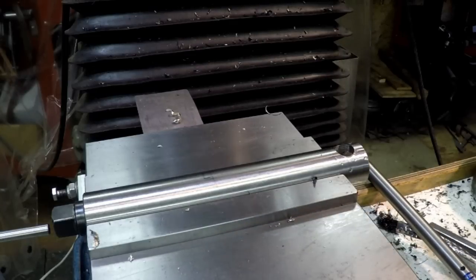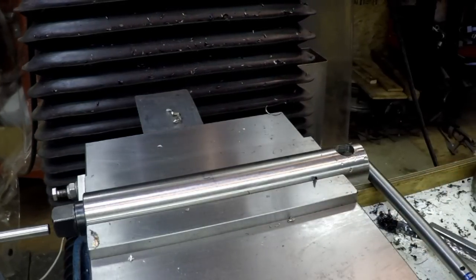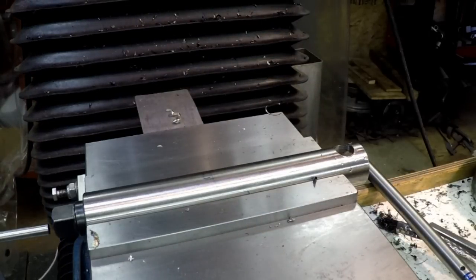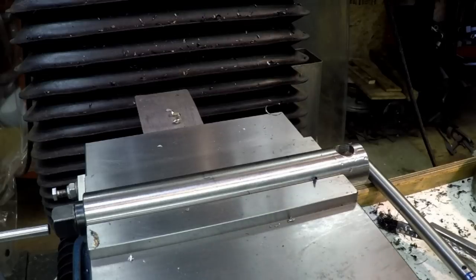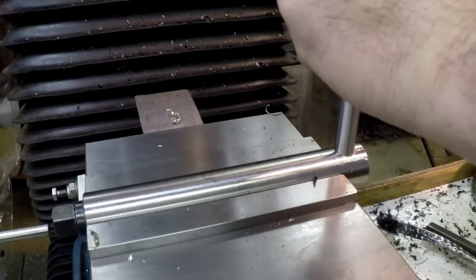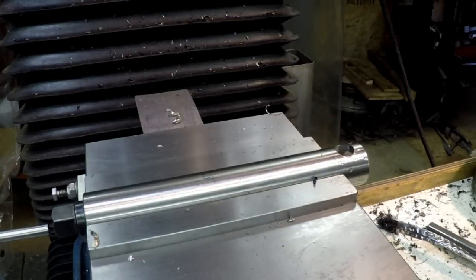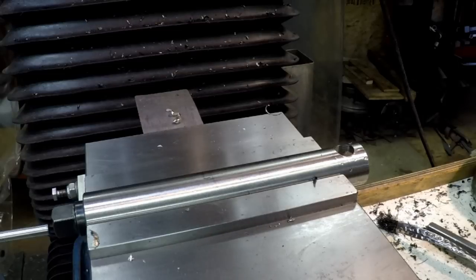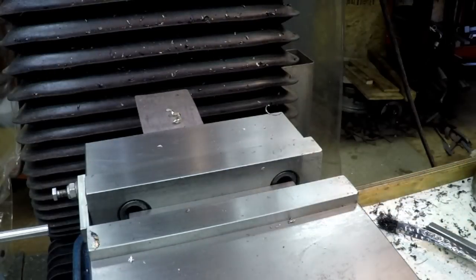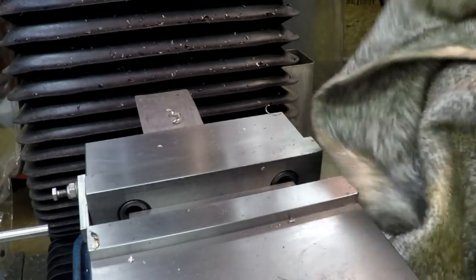Now we're gonna move over and see how this fits. It marks the spot on the DRO so I can get back to that spot pretty easily. That's it - that's the fit right there. Might have to push it a little bit but that's perfect. We'll just hand deburr them because there's a nasty burr on that side - stainless does this.